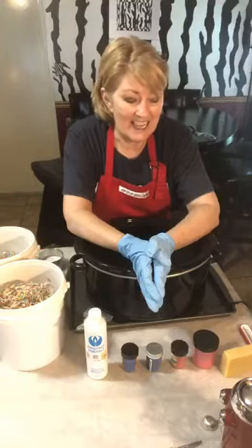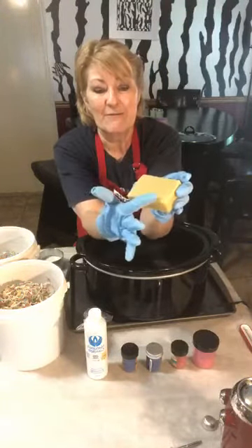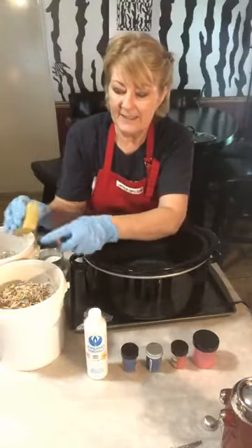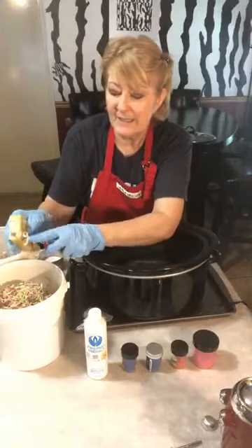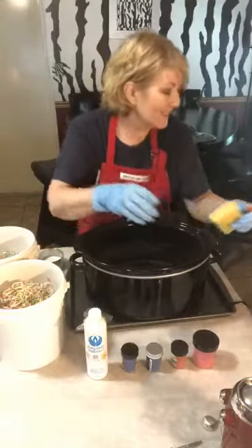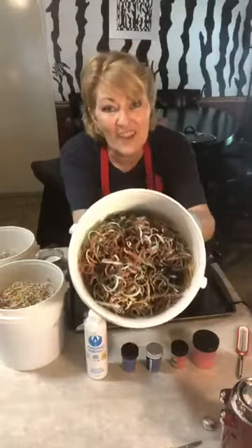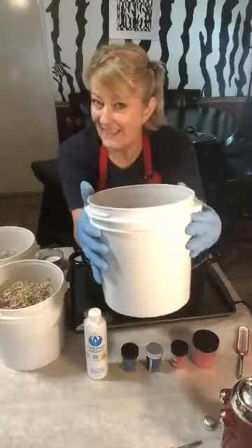Our soaps are cut into one inch bars but the corners are hard, so I always take a little vegetable peeler and slide down all of those corners to round them off so the bar feels better in your hand. But then I have buckets — I mean buckets — of soap scraps, and what do you do with all this stuff? I used to throw it away, but I'm rethinking that these days.